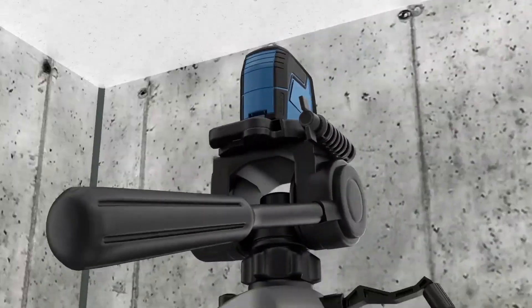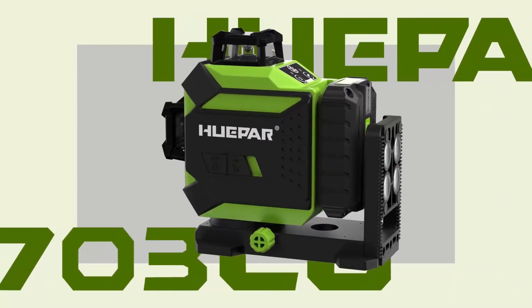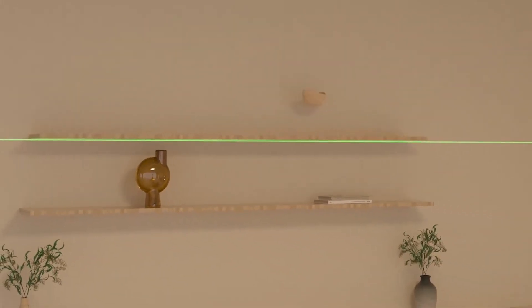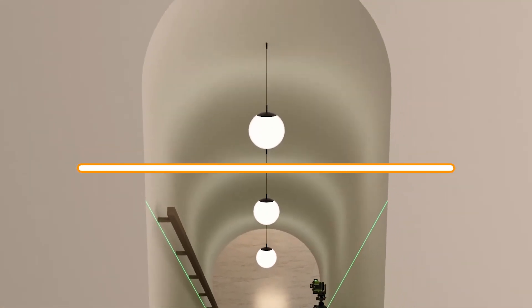Are you on the hunt for the ultimate cross-line laser level to take your projects to the next level? Look no further, because you've just stumbled upon the most informative video you'll watch today. Join us as we delve into the world of precision and innovation with the top 5 cross-line laser levels currently reigning in the market.